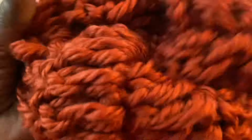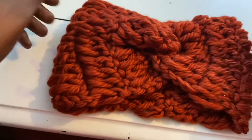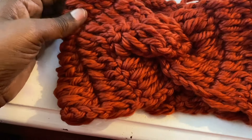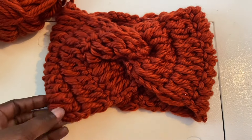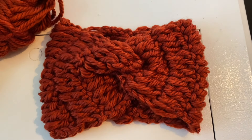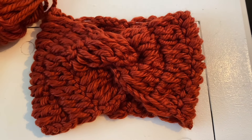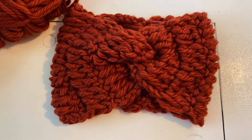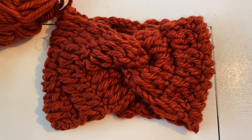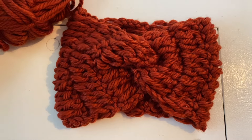Turn it inside out, and here is my perfectly good headband — and it's cute! It literally took me about 25 minutes to make this. It's going to make for a really good gift, and it can also be used as an ear warmer. This will be nice to give away for Christmas or anything like that. You may even be able to do this in about 15 minutes. Until next time — if you like videos like this, hit that subscribe button, leave me a comment. I'll see you guys later. Bye!